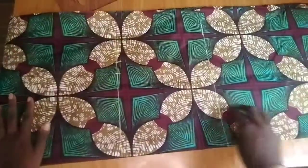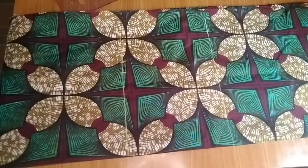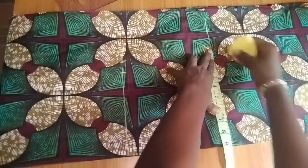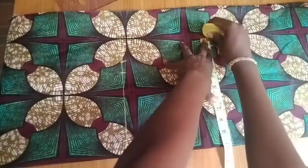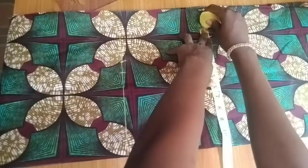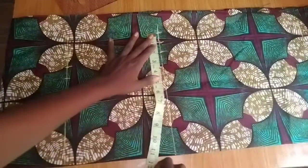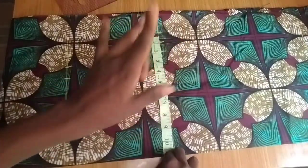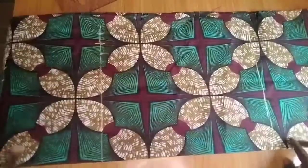Now I'll move to the hip line. The hip circumference divided by 4 — the hip is 36, so 36 divided by 4 equals 9. Just like I did on the waistline, I'm adding 1 inch for ease allowance, then 1 inch for sewing allowance. So the total on the hip line is 11 inches — 9 plus 1 ease plus 1 sewing allowance — and that is what I'll mark on the hemline as well.